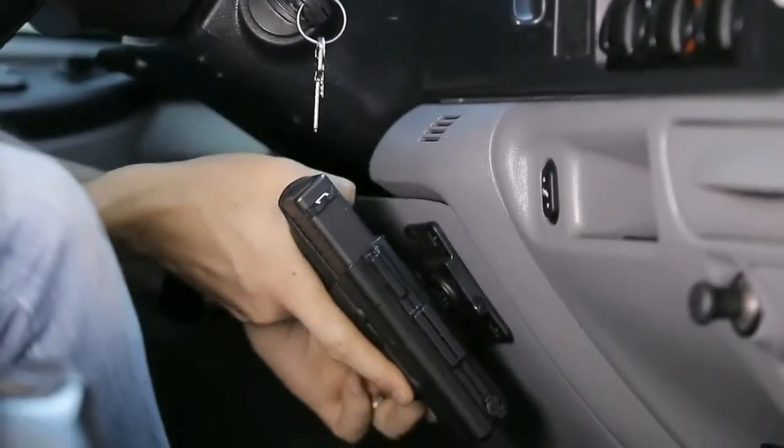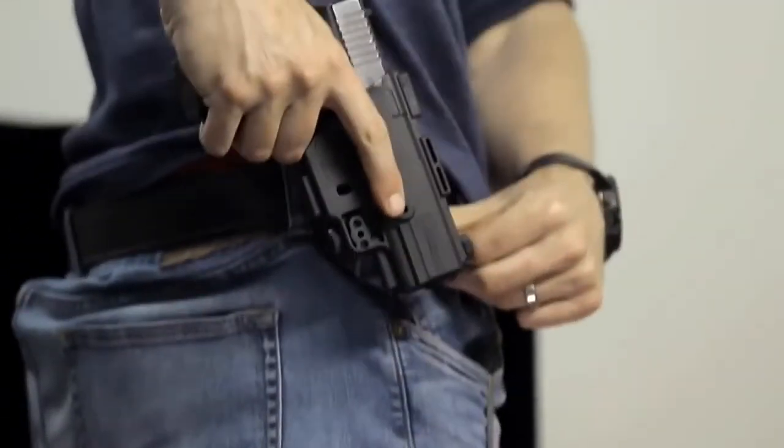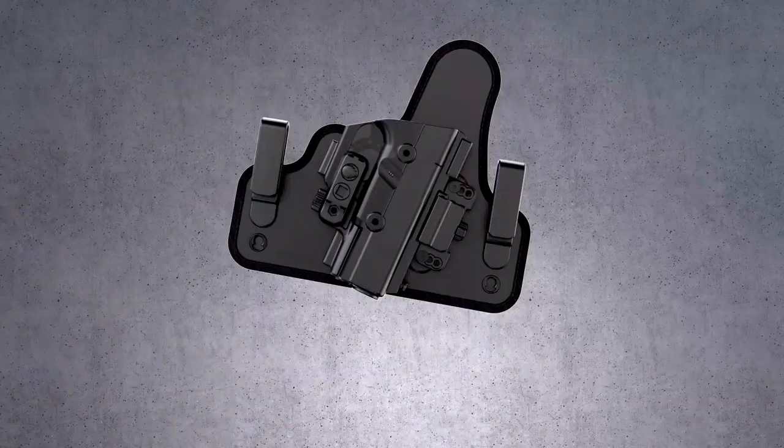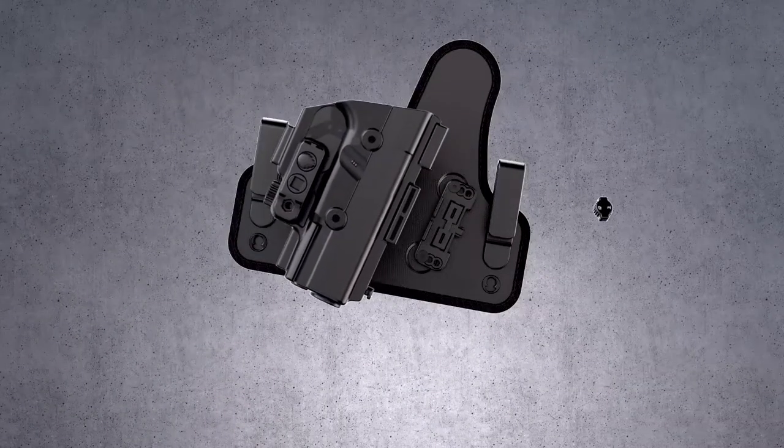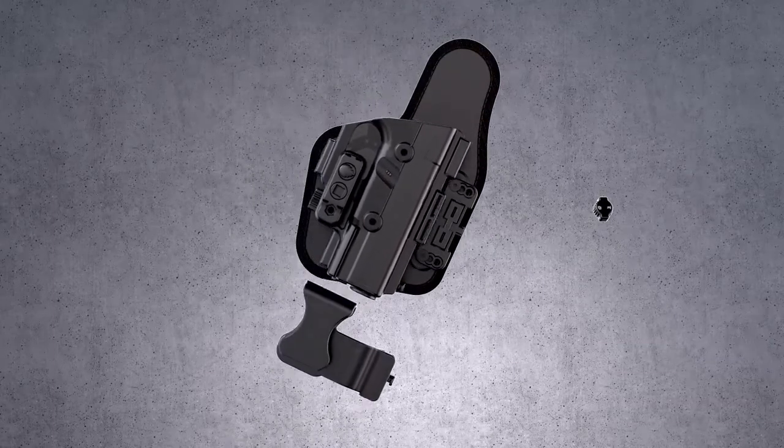This groundbreaking holster is designed to be the best in every class. The ShapeShift allows you to carry in so many ways. To transition from traditional IWB to appendix carry, simply remove the slide, swap the holster base, and attach the appendix clip.